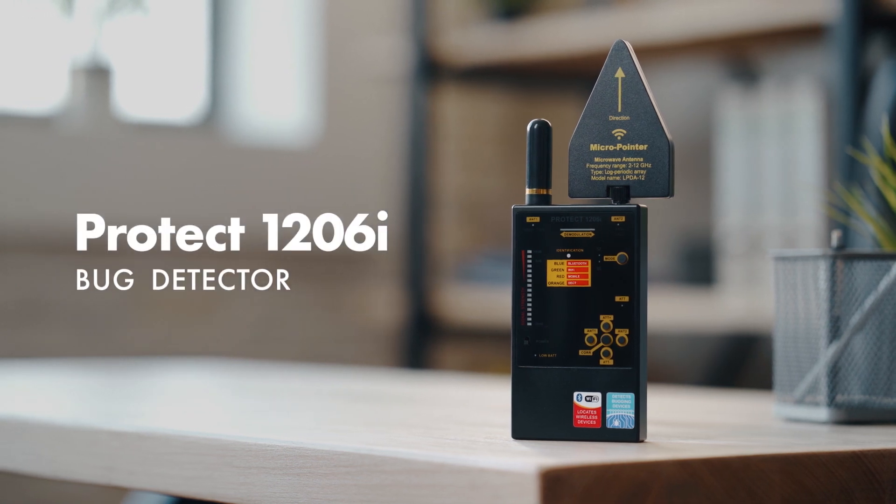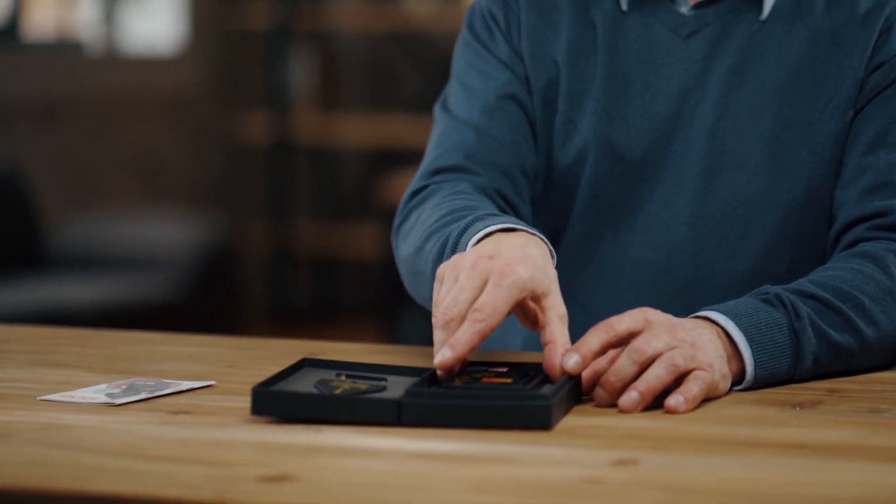Working with the PROTEC 1206i. Before starting to use the PROTEC 1206i, it is recommended to do some preparation.